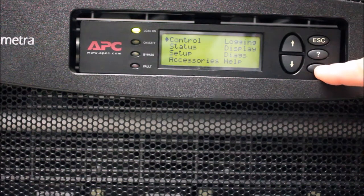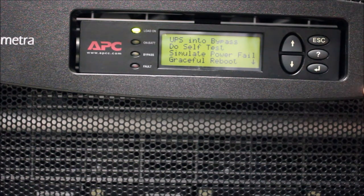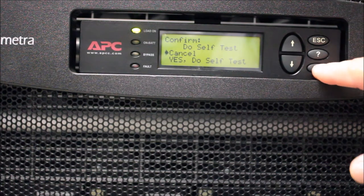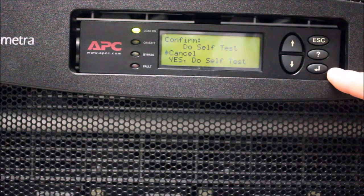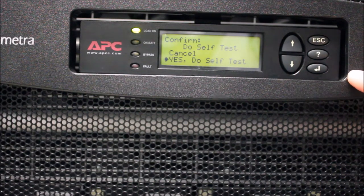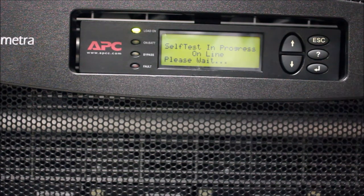Select the Control menu and press the Enter key. Next, scroll down to the option Do Self Test and press the Enter key. You will need to confirm you want to run the test by scrolling to the option Yes with the up and down arrow keys, then select Do Self Test and hit Enter.